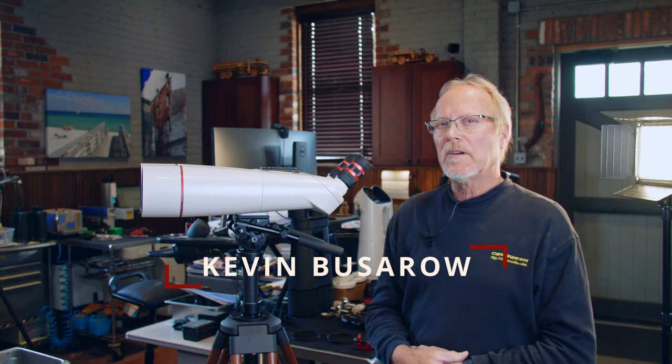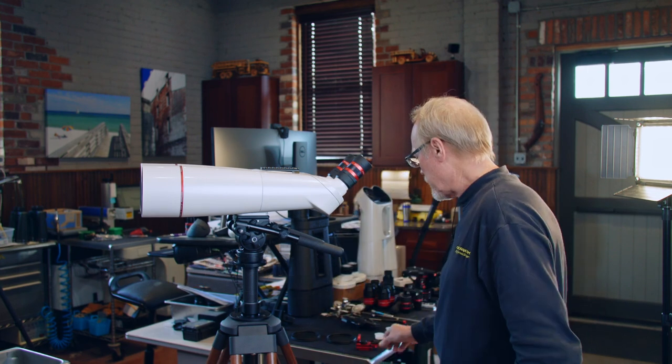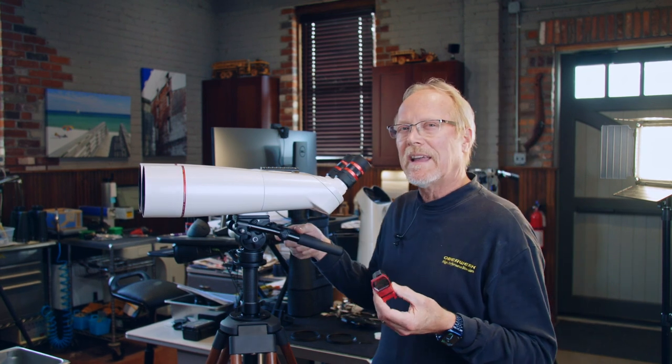Hi, I'm Kevin Pissarro with Oberwerk Binoculars and today we're going to talk about the Oberwerk Multi-Reticle Finder, which is a simple sighting device that we use with the binoculars to quickly get on target.